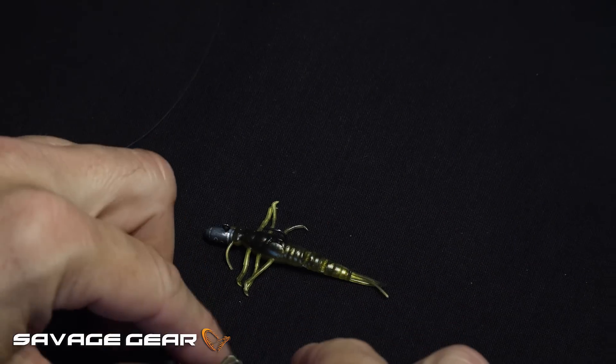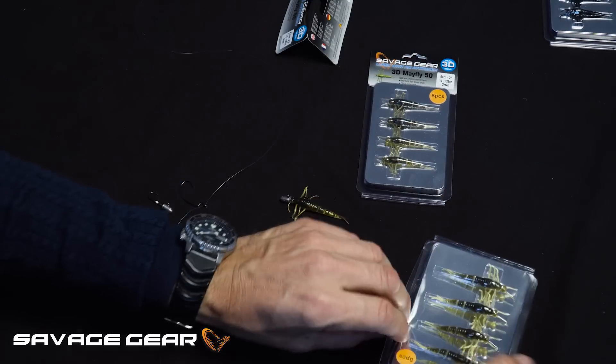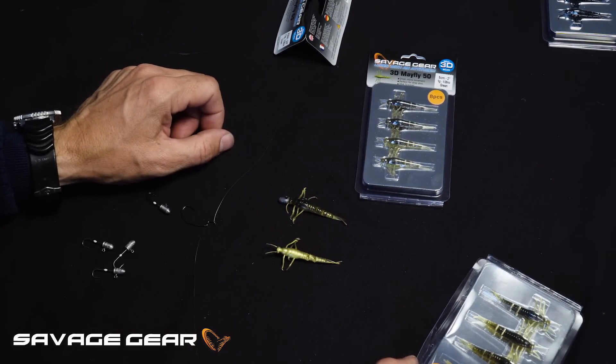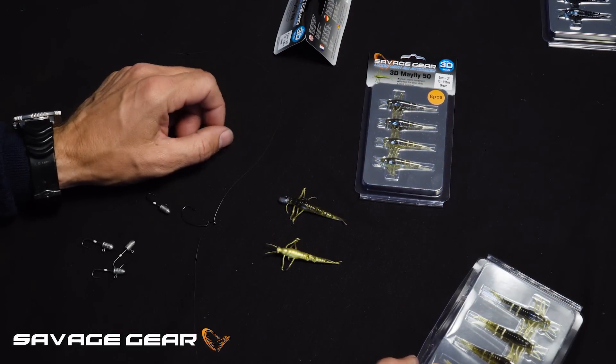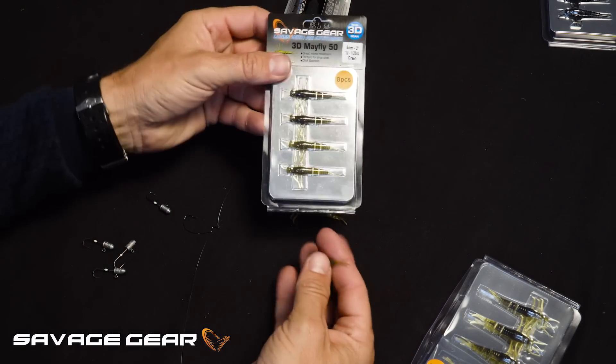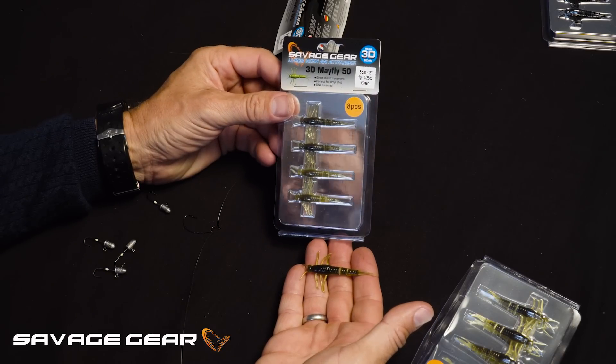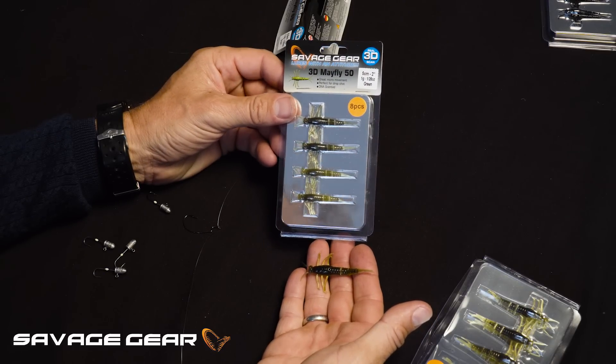The 3D Mayfly comes in two sizes: a 50 millimeter and the bigger one at 65 millimeters, as you can see. An awesome little soft lure for your finesse fishing for perch, trout, chub, and even saltwater species.